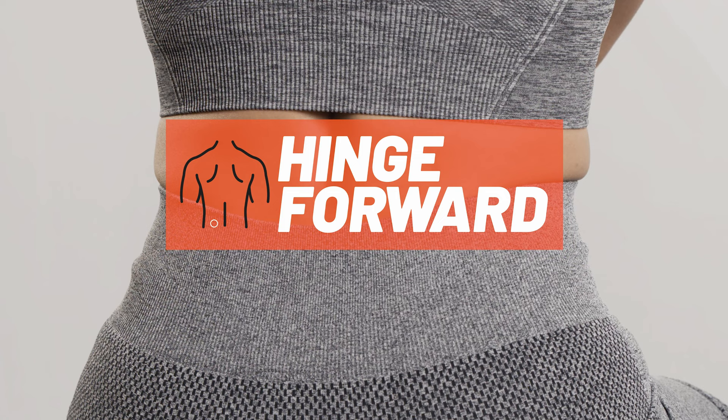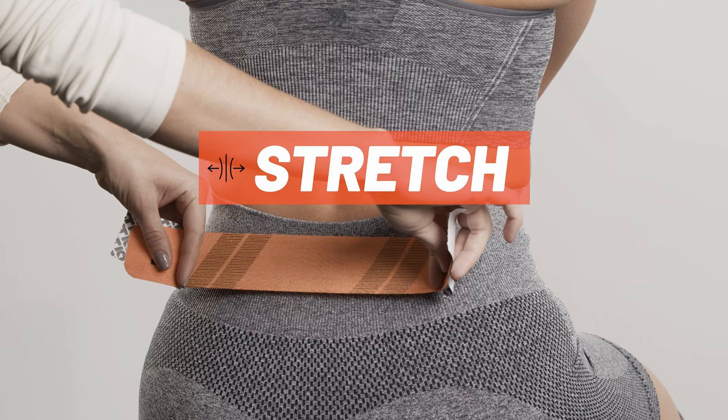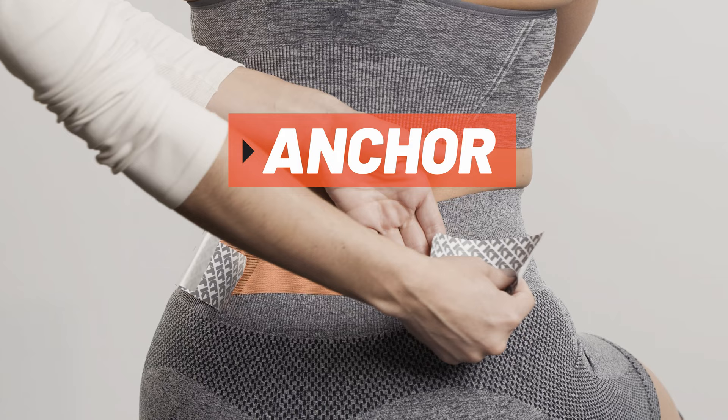For the first strip, tear backer paper in the center of the strip and peel it back to expose the middle segment of adhesive. Apply moderate stretch and adhere the tape horizontally across the pain point. Lay down the last 2 inches at each end with no stretch as anchors, one at a time.